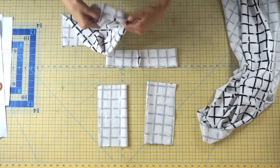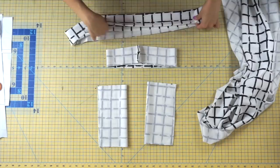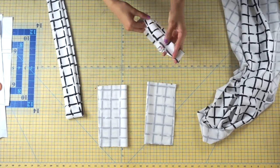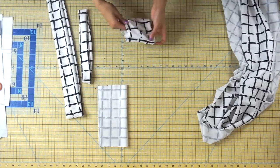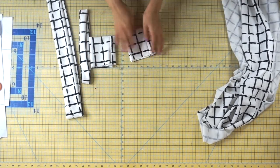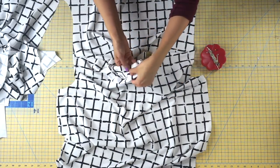Grab your hemband piece and turn it onto itself with wrong sides together — press it flat at your ironing table. Repeat the same thing to your neckband piece: press that seam open and then press it flat. For the sleeve cuff, fold it onto itself again with wrong sides together and press that flat at your ironing table as well.